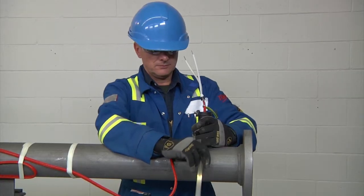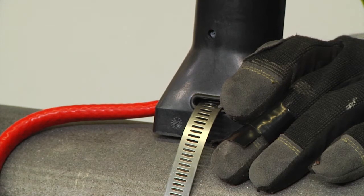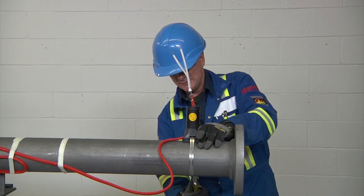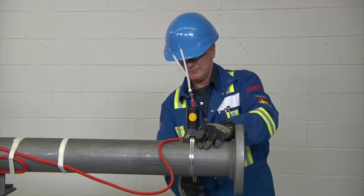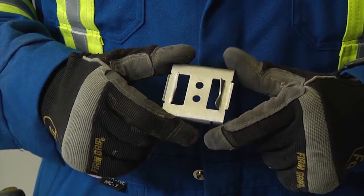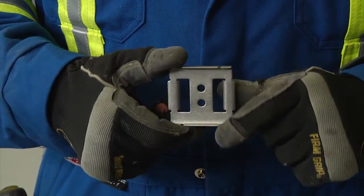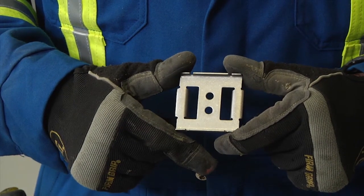When fastening the stand to the pipe, use the appropriate number of straps indicated in the installation instructions. Be careful to run the pipe strap under the heating cable to prevent cable damage. A small pipe adapter can be used for one inch (25 millimeter) pipes or smaller to prevent the cable from being crushed by the stand.